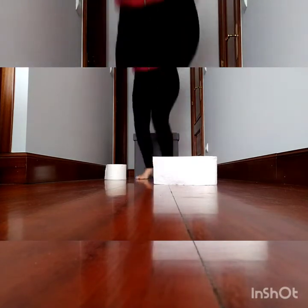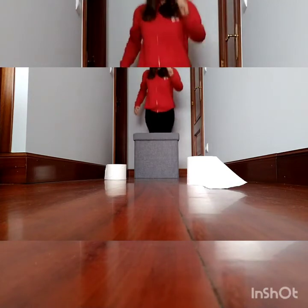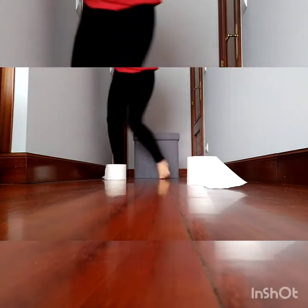Jump, zigzag, zigzag, again come on, zigzag, zigzag, jump, and last time: zigzag and zigzag. Excellent guys, you have finished — congratulations!